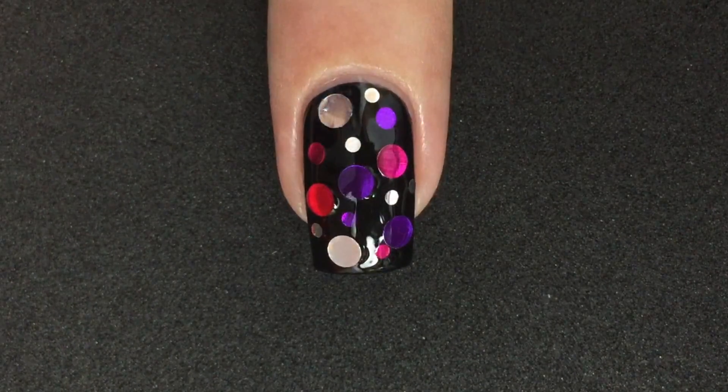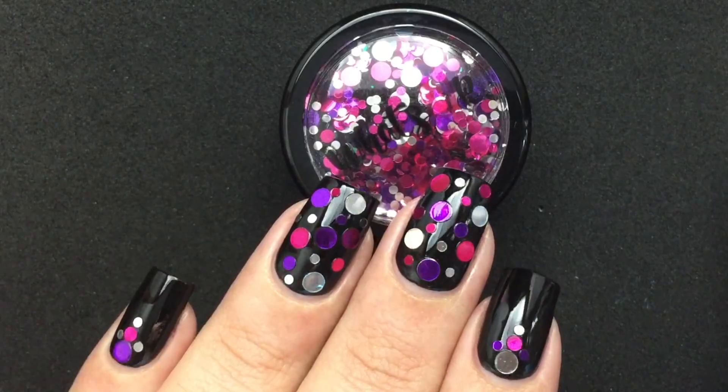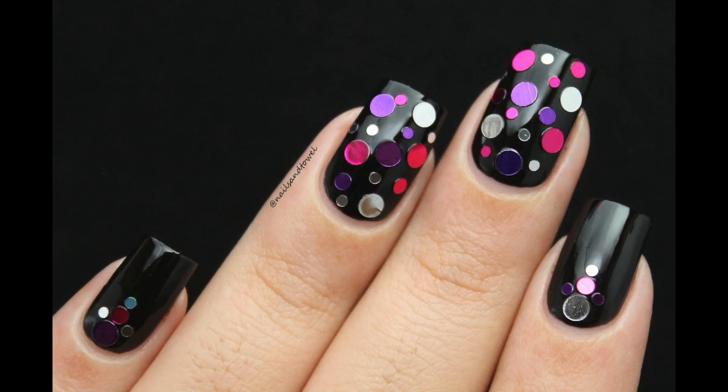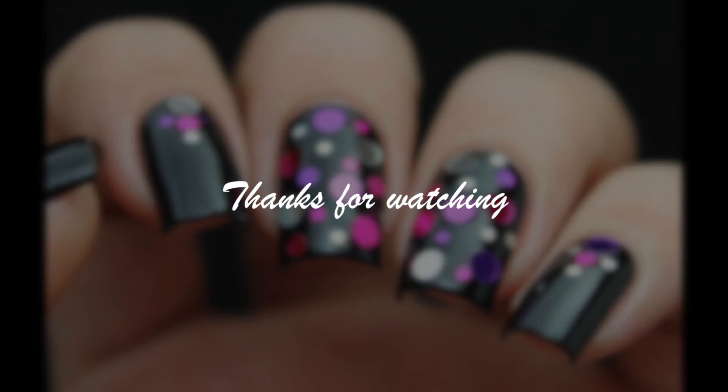I hope you enjoyed this super easy tutorial. Don't forget to like this video and subscribe to my channel. I'll see you in the next video — bye-bye!